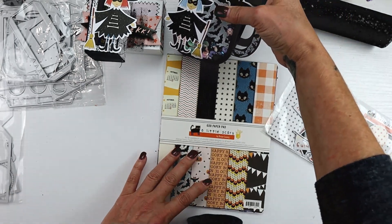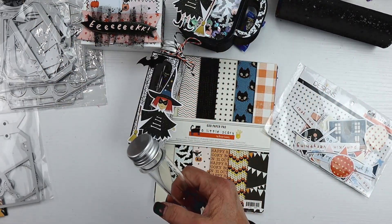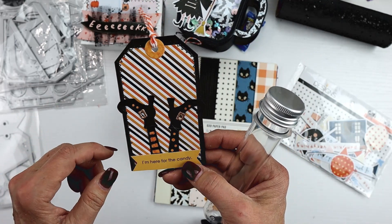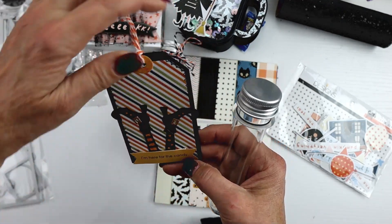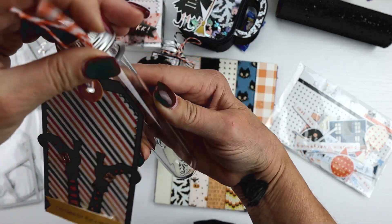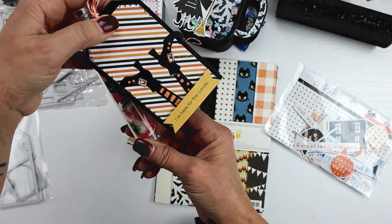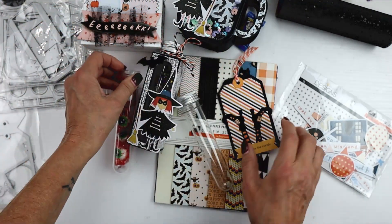I embellish these pretty simply. The other option for these — I just started to put together this fun little collection of tags. This is a Spellbinders die and the word bit I created myself — simply attach a tag. A tag like that on its own would be super cute. So that's an idea too.